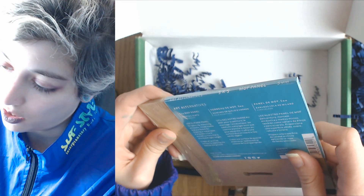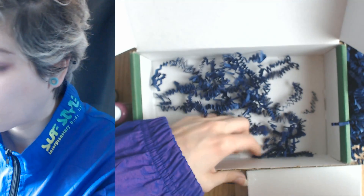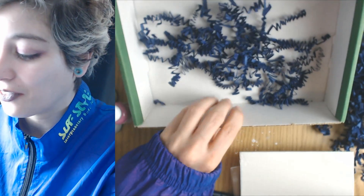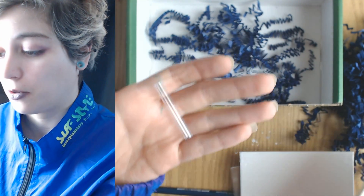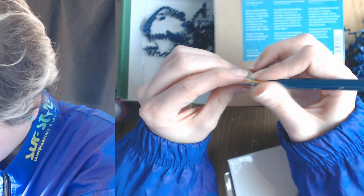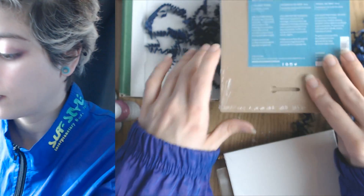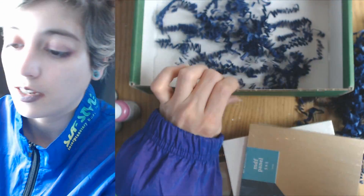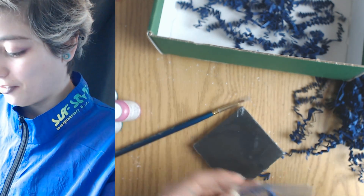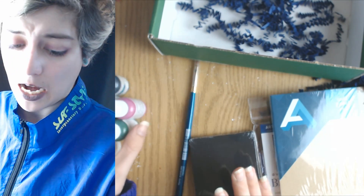And then this is a wood MDF panel — I don't know what MDF is. Unfortunately there's no menu in this box; I don't know if they forgot it for everybody. That's really a shame because I really like to read about all the things in the boxes, so since I don't have that, we're just going to investigate these items a little closer.